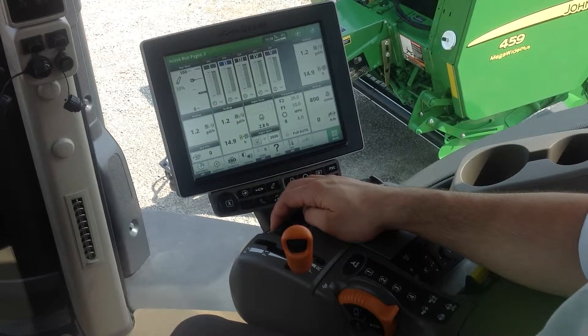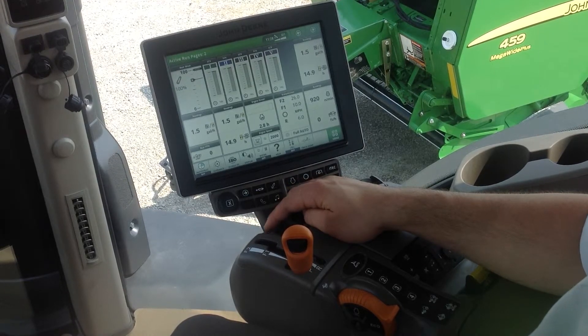I can also use the control lever to bring it all the way up again.